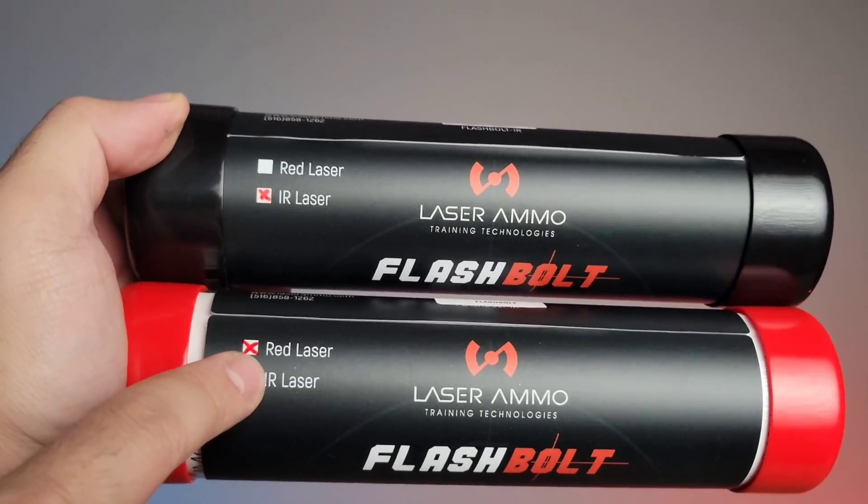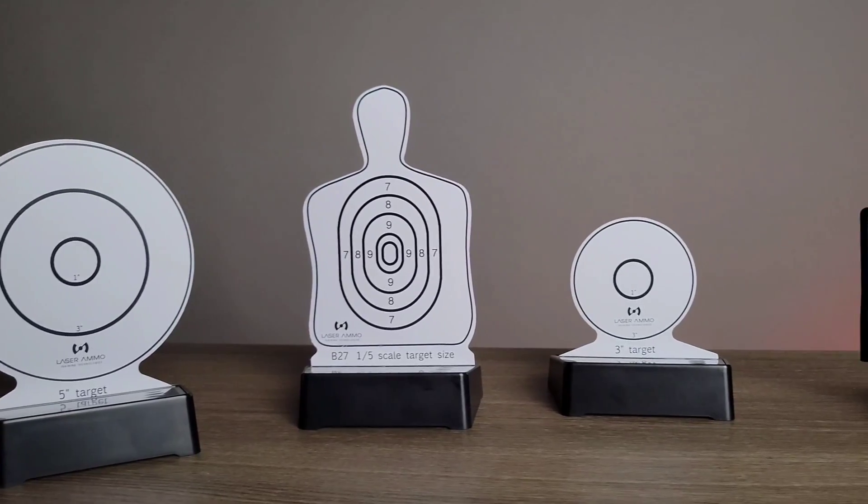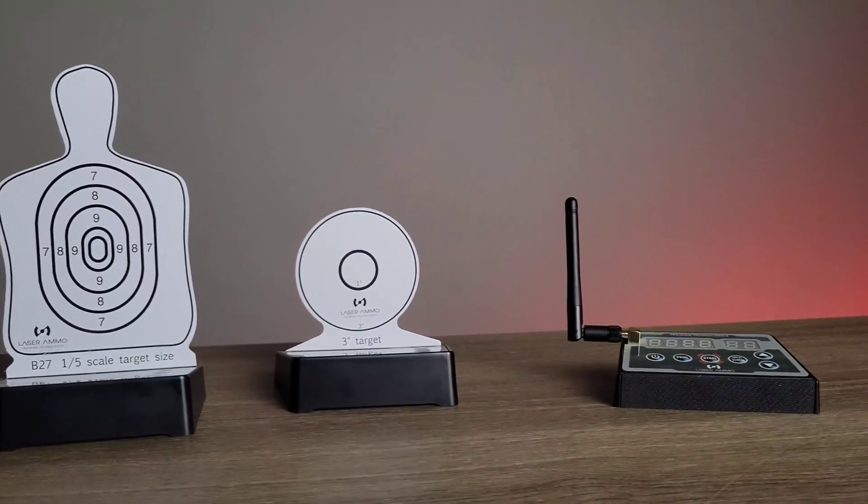Hello, this is Raziel Cohen with ndftraining.com and today I want to show you guys a laser training system from Laser Ammo. I have made videos in the past on dry fire, which is a very important aspect of being able to be a proficient and good shooter, and we're going to cover that today. Laser Ammo sent me a few different types of lasers as well as target systems, and I want to show you the pros of why using a system like this is very valuable.